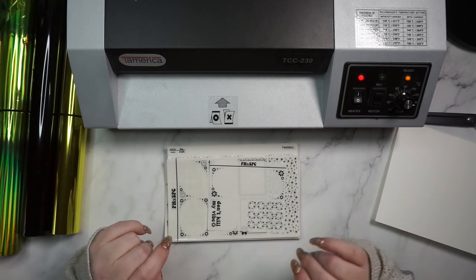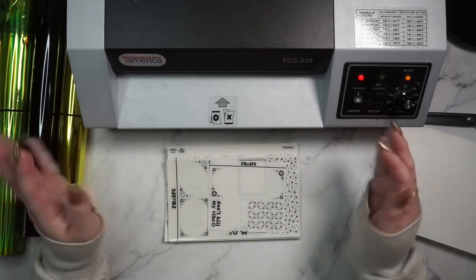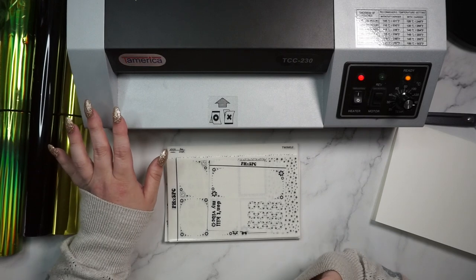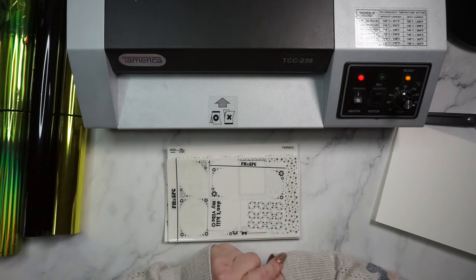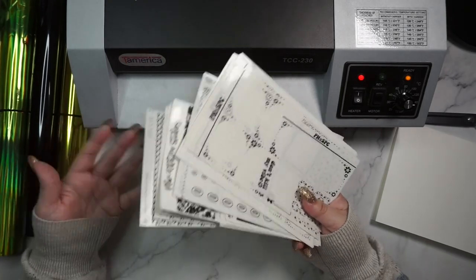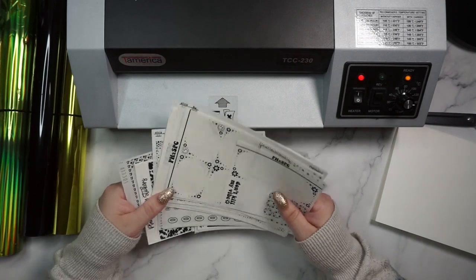First I'm going to go over the supplies needed, and then I will go through all of the swatches, which I'm going to film on another day because my scripts are not in yet. So I'm not quite sure when this video is going up, but hopefully soon. Obviously you're going to need some stickers.